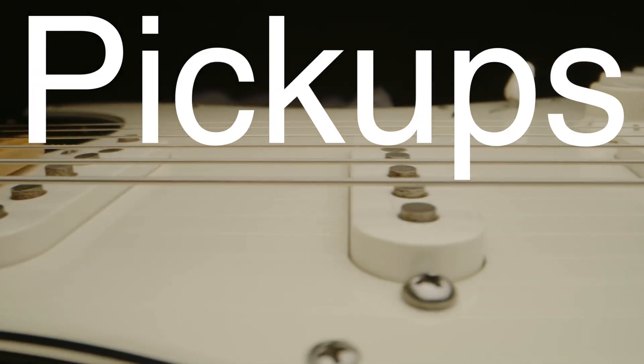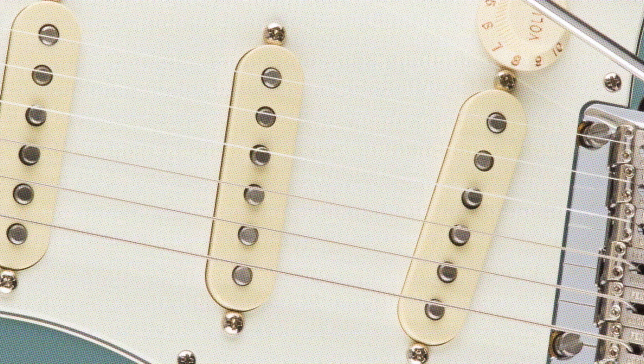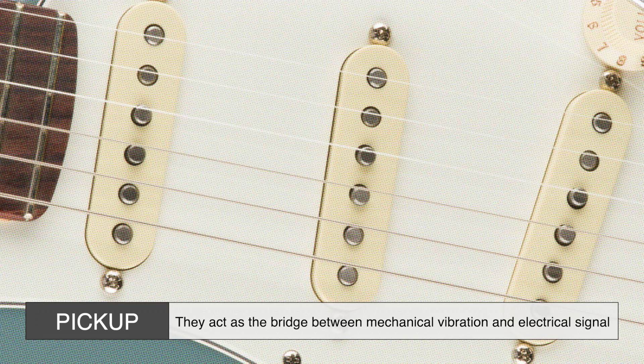Pickups are the secret sauce of an electric guitar. These small rectangular components are positioned under the strings, and they act as the bridge between mechanical vibration and electrical signal. But how do they work?